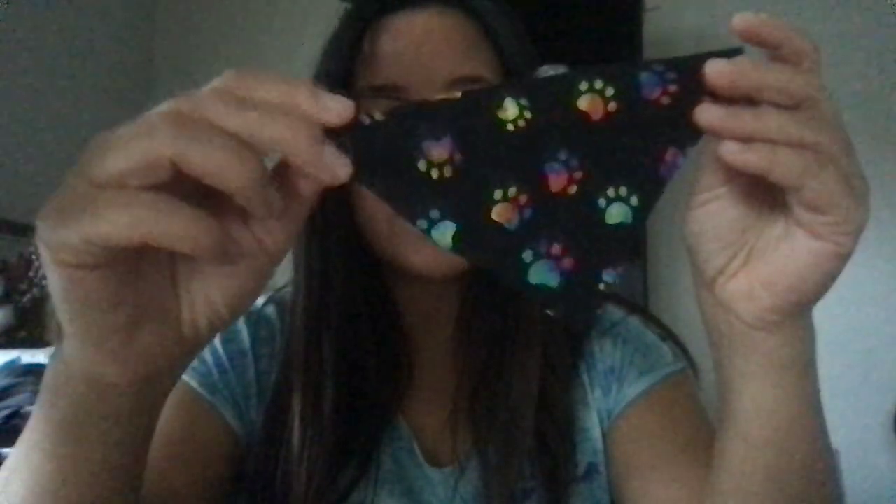I bought it at Hobby Lobby — I got what they call a fat quarter or square of the material. I can list the dimensions in the description below. So that's the first option, which is to sort of put it in with your collar. It's cute and easy to work with in terms of the size and not having it move around a lot.